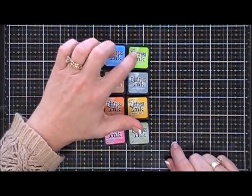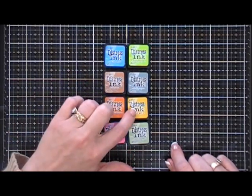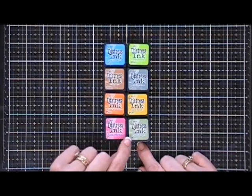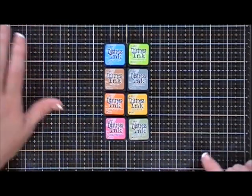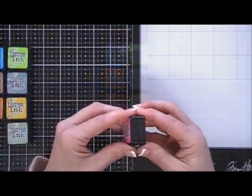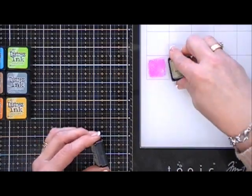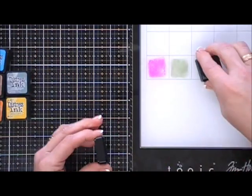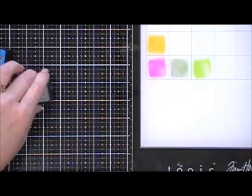We're also going to use some distress inks: Salty Ocean, Twisted Citron, Tea Dye, Ice Spruce, Spice Marmalade, Mustard Seed, Pink Raspberry, and Bundled Sage. Those are the inks we're going to use to color in our little images. I'm going to take those little mini ink cubes and smush them on my glass mat — I scooted it over so you can actually see the colors.